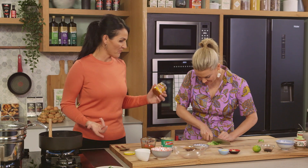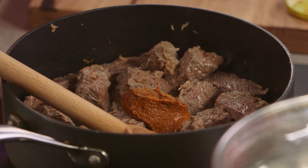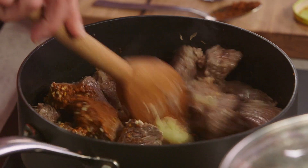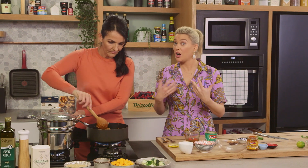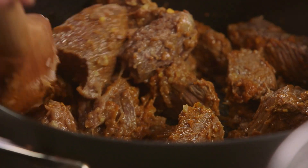Using a great store-bought curry paste makes it really nice and easy. A tablespoon of curry paste goes in, plus a little garlic and ginger. When you're using any curry paste, you want to toast it off slightly because it's made up of a lot of different raw ingredients — just a little bit in the pan to bring it together. The aroma is just amazing.